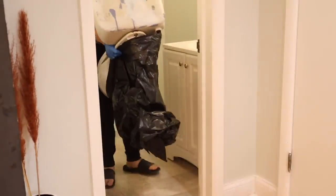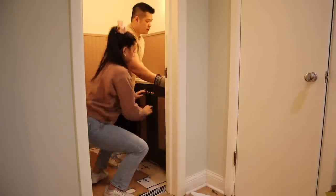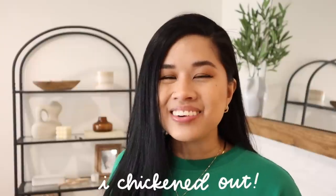We are doing the powder room and if you've been following for a while, I actually did this like over a year and a half ago. It was the first time I demoed anything. I even did tiling for the first time ever, which honestly was such a big job to tackle because we had only been living here for a couple of months at that point. I was completely new to home DIYs, and when I did this room I actually wanted it to be really dark and moody — and I chickened out.